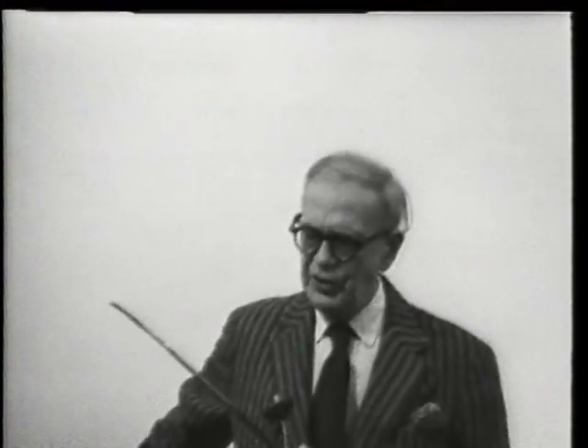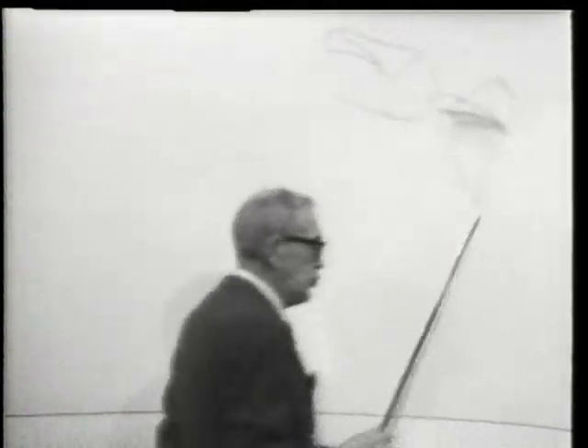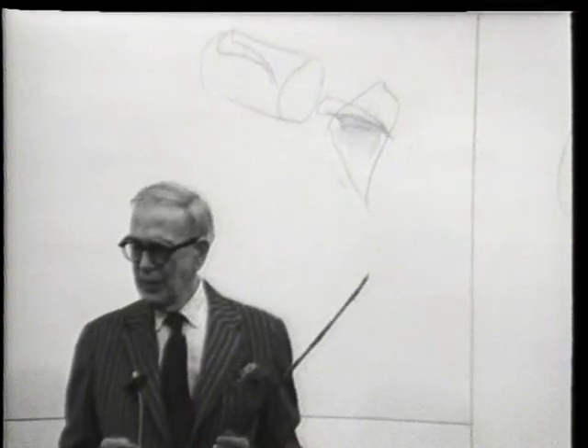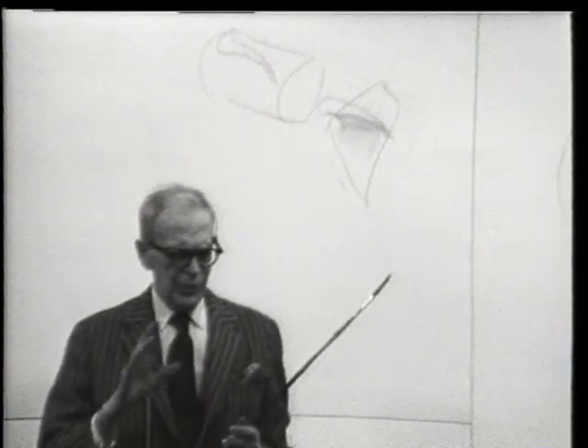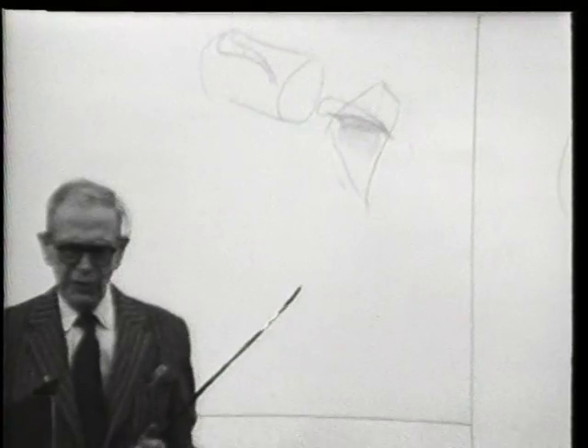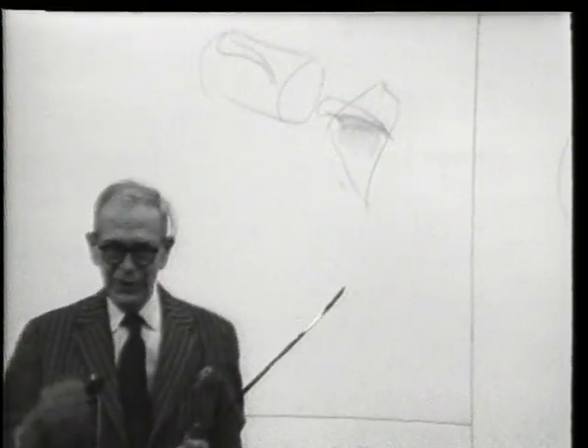If anybody here has a thousand-dollar bill with Salmon Chase's picture on it — I don't seem to have one. The one-dollar bill is by far the best; it's done by the best of the artists. Which reminds me — the League gives you all kinds of futures, and one of them is counterfeiting. You get such an eye for fake money if you've been to the League. You know the fellow should have been working from dark to light, but he works from light to dark — you know it's a fake.